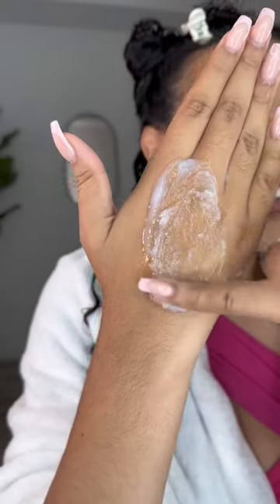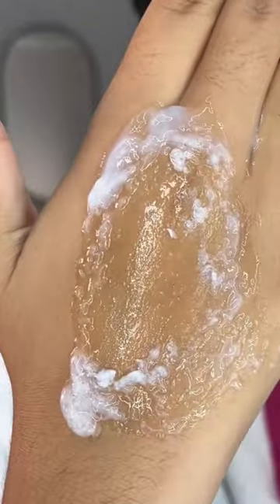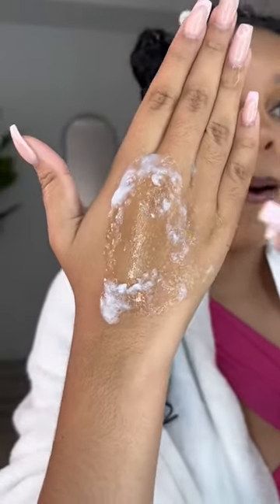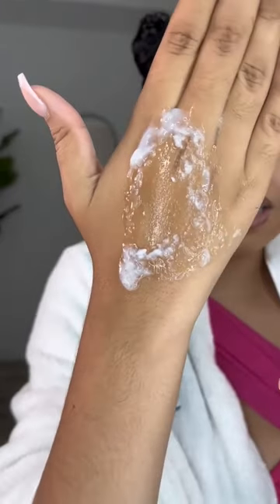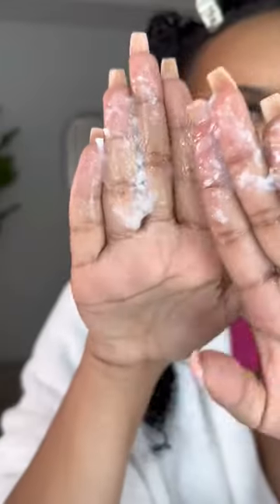I'm gonna use Scala because — nope, nope, nope. I knew it as soon as I put it on my hair. Here's a little tip: before you put two products on your hair — and I should have done this — do the hand test first, because these don't go well with each other. Let's just stick to using Scala.